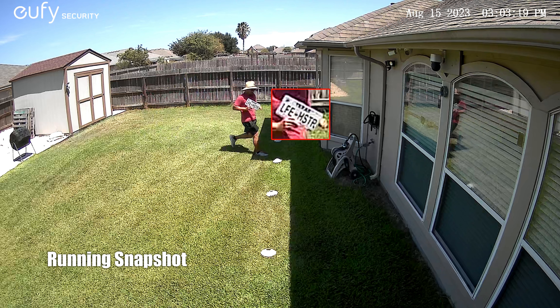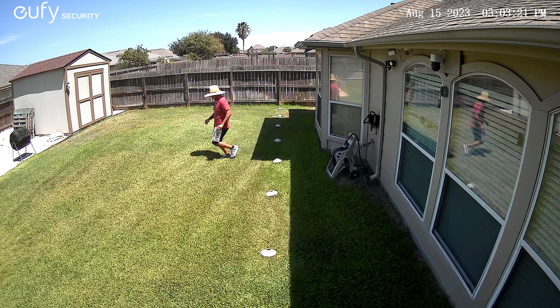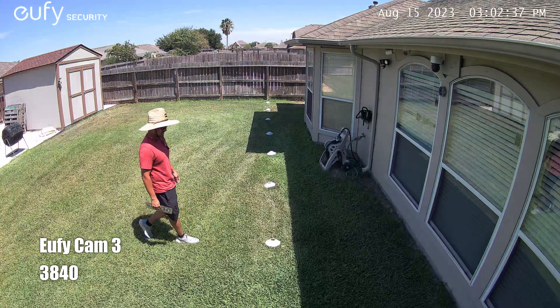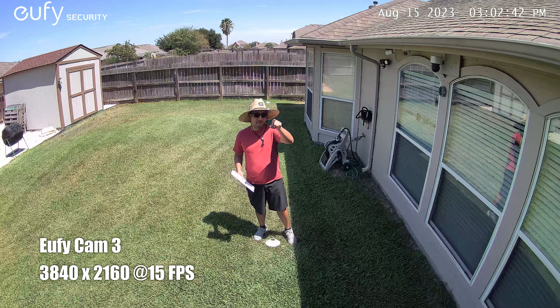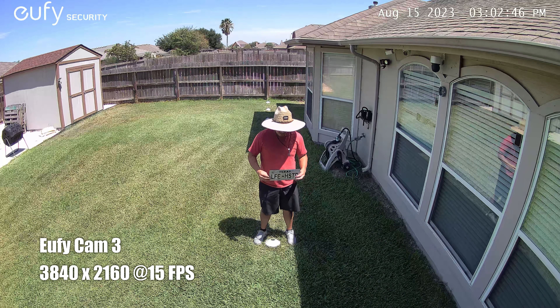The footage comparison will be between the EufyCam 3, which is a 4K camera, and the S40 or S230, which records in 2K. So this is the video quality — we're comparing the Eufy SoloCam S40 and the EufyCam 3.